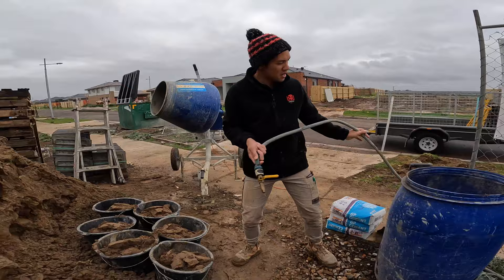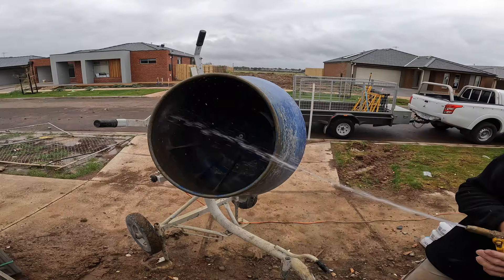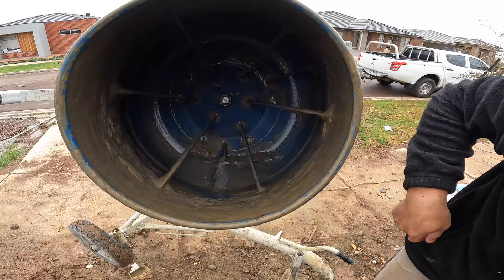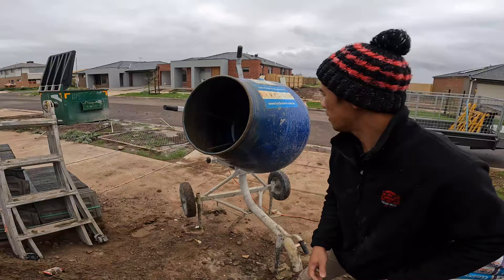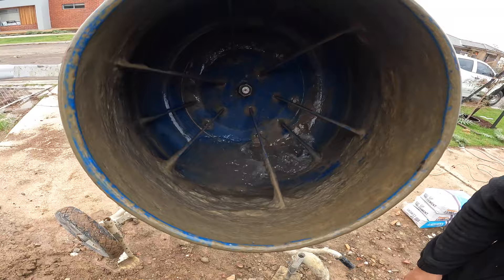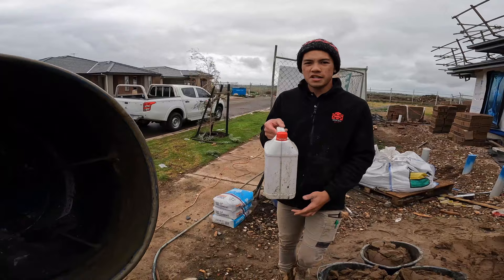I'll just use my hose for this one. I'm going to fill it up to the inside circle on the mixer to start off with, and then we can always add a bit more water later on. As you can see, it's up to the circle, so we're going to add our lime first, then our cement, then our sand last.